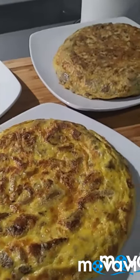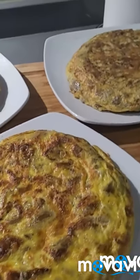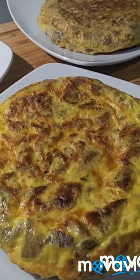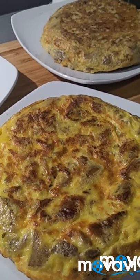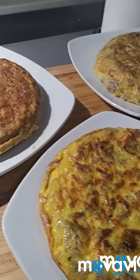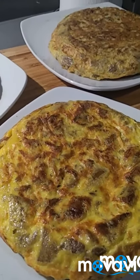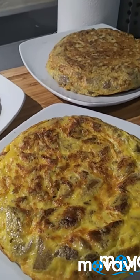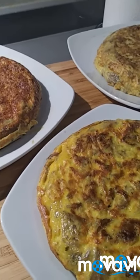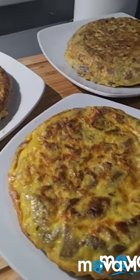Bueno, chicas, pues mirad, aquí están ya este lujo de tortillas. Así que si queréis sorprender a vuestra gente, ¿qué me decís? Solo lleva setas, cebolla, ajo picadito con perejil y huevo, y mucho cariño. Quería compartiros esta receta, que es lo que vamos a comer nosotros mañana, una más de nuestras comidas diarias sana y saludable. Espero que os guste y que la hagáis, ya me contaréis. ¡Chao!